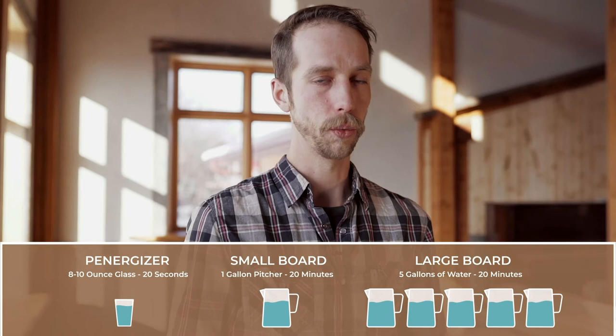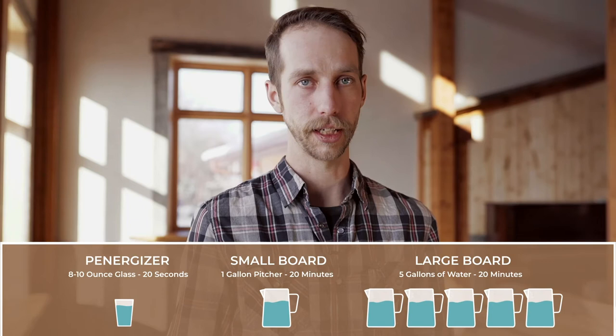The Panergizer will not treat a whole gallon of water as effectively as a small board, even if you keep stirring or even if you leave it in your gallon jug for quite a while.